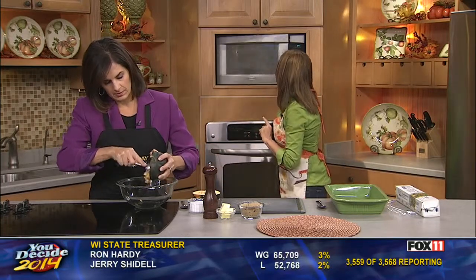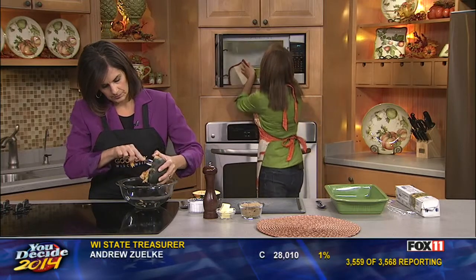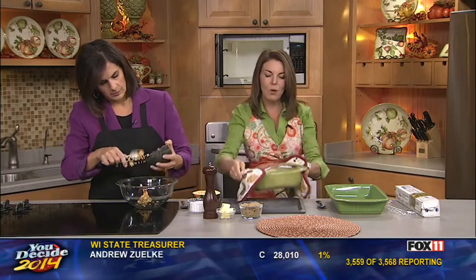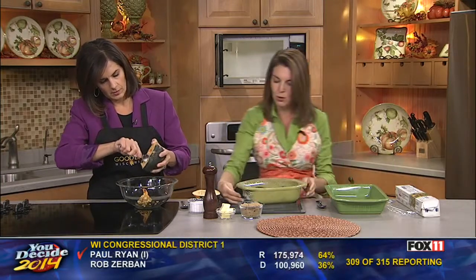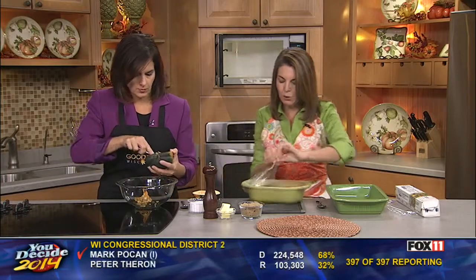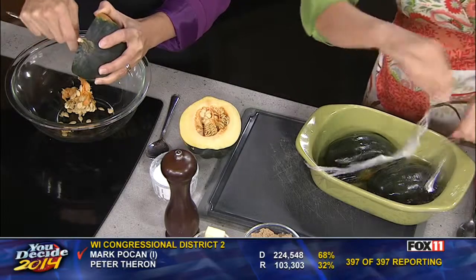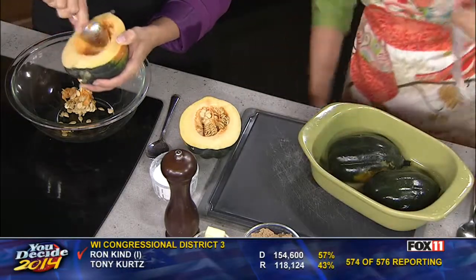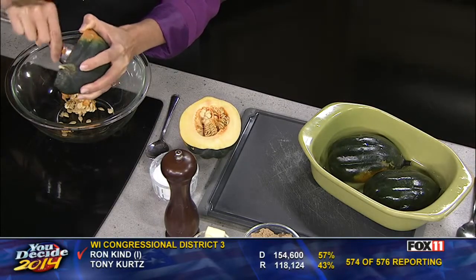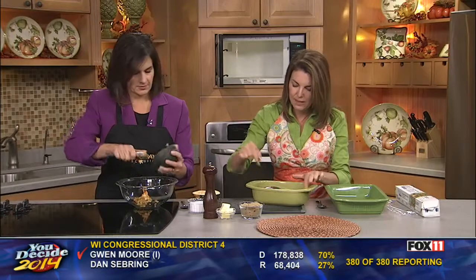This is way easier than a pumpkin. I'm doing this acorn squash in the microwave, which is a really easy way to do it. What I did is we started with the acorn squash after it was cleaned out into just a heatproof dish that can go in the microwave. We put it face-down. No water — it doesn't need water or anything like that.